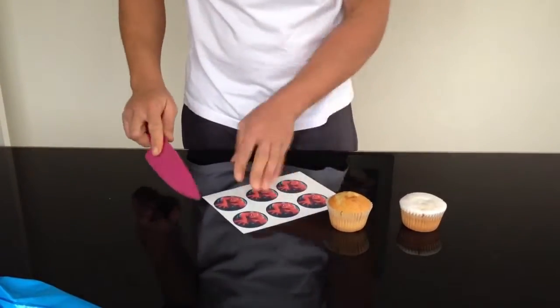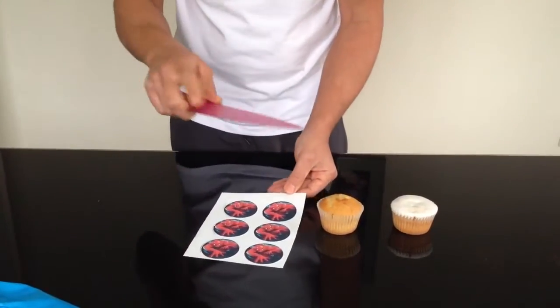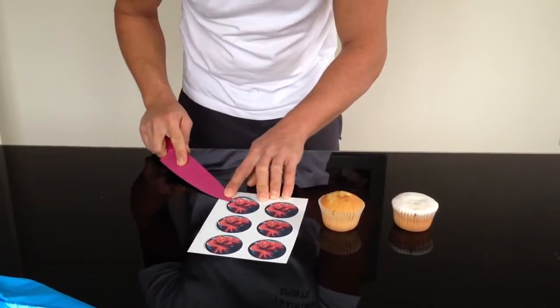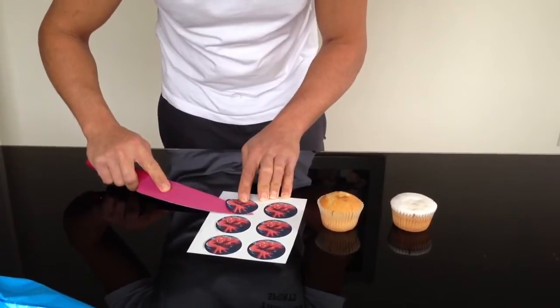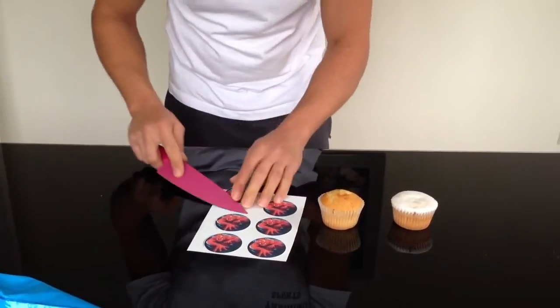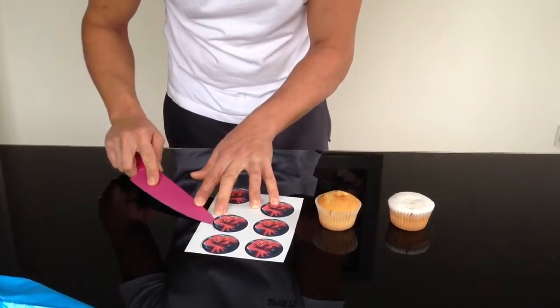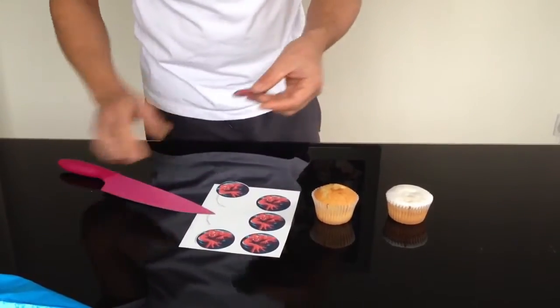To peel the topper off of the icing sheet, get a sharp knife. Carefully, just pry away at the end, lift them up and they will just come away quite easily. There's the cake topper.